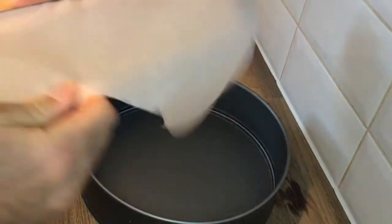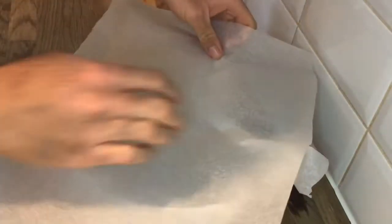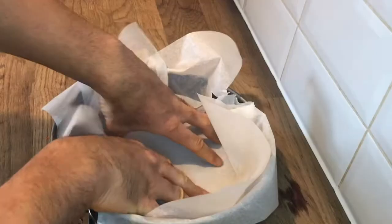To make this burnt cheesecake, you want to start off by lining a 7-inch cake tin with two layers of parchment paper, and you can really just scrunch the paper in. It really doesn't have to be neat or tidy.